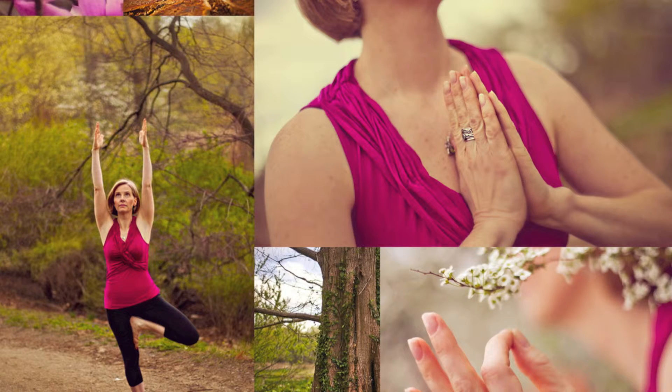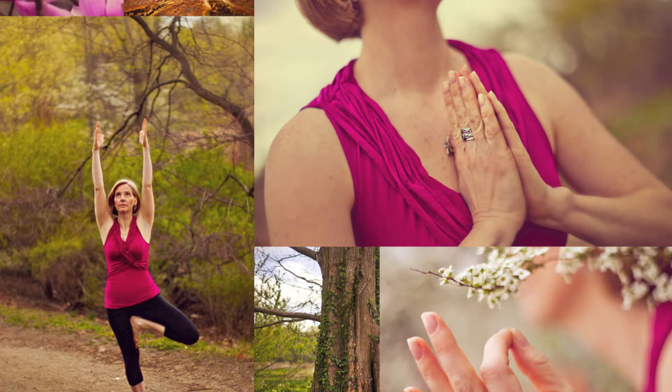To begin the practice, set your timer for 10 minutes. Sit in a comfortable cross-legged position on the floor or in a chair with your feet flat on the ground, spine tall, pelvis neutral, and shoulders draping down your back.